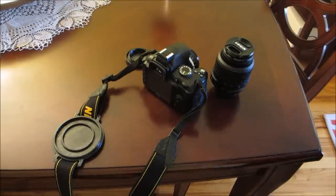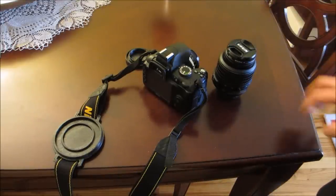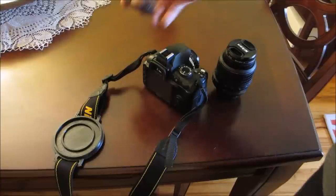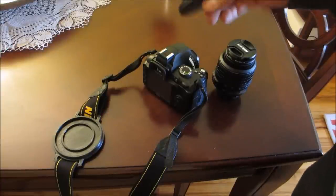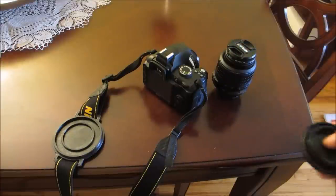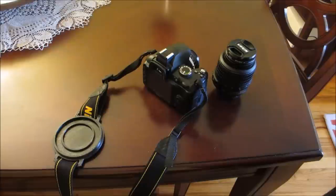Hi, welcome to my YouTube channel. Today I wanted to show you guys about 3D printing functional things. I've started a blog about 3D printing functional things around the house — devices that you need, and so on and so forth.